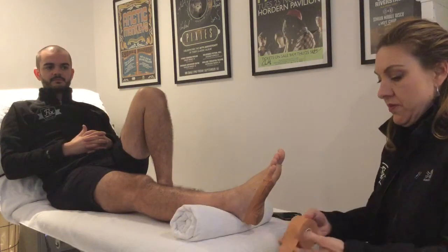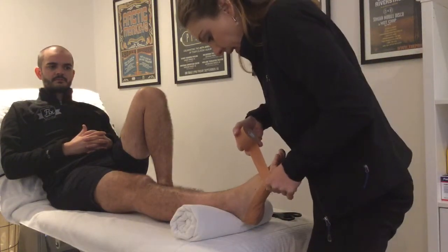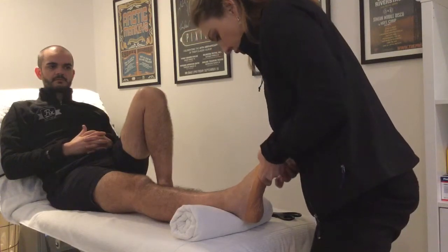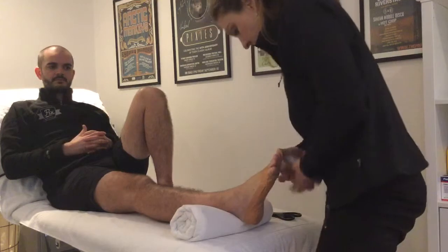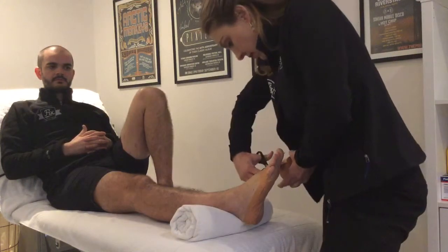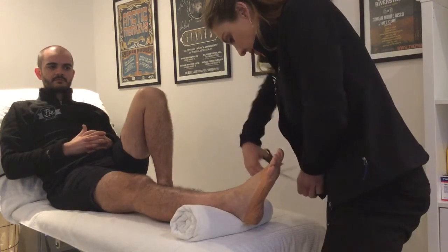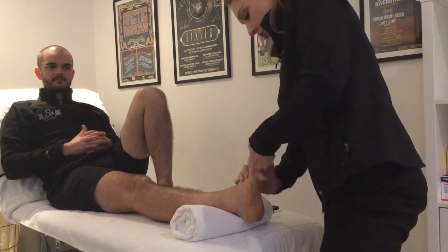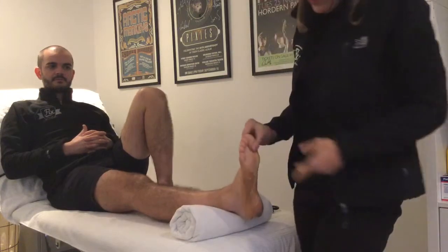The anchor goes across the top of the foot just to hold it all together, making sure not to do this last anchor too tight. And there's your low-dye plantar fascia tape.